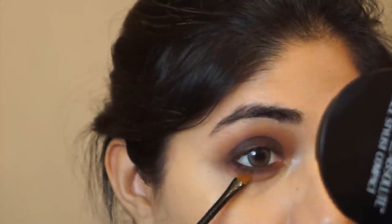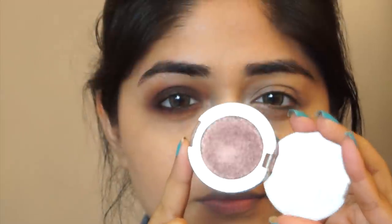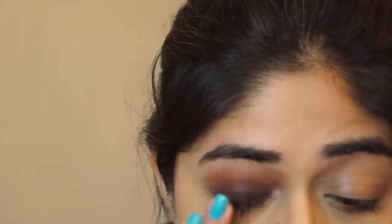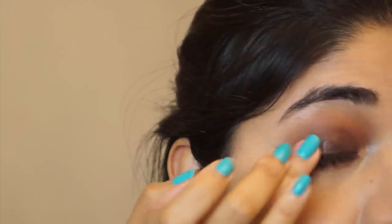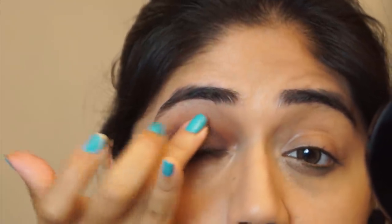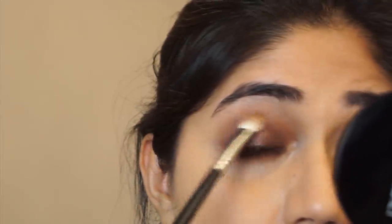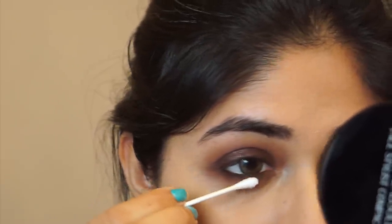Then I'm using the same Makeup Geek Frappe eyeshadow along the lower lash line as well, with an angled brush from Sephora. Next I'm going to take this shimmery dark chocolate color — this is from Essence, the Metal Glam eyeshadow in the shade Choco Chic — and I'm patting that color on the lid with my finger. It's got a nice brown shimmer, not very metallic, more of a satin-metallic in-between. Essence is available online in India on Flipkart and Amazon. You can also use the L'Oreal Infallible eyeshadow in Endless Chocolate as a substitute. After patting that color on the lid, I'm going in with a blending brush to make sure everything is smoothly blended with no harsh edges.